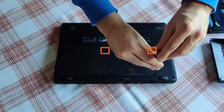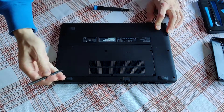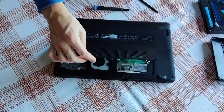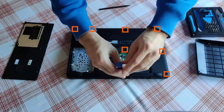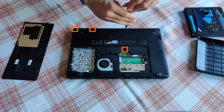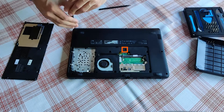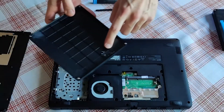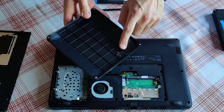Time to start some serious dismantling. Let me get rid of the smaller cover first, right here — gently apply a lever. And there are more screws to lift the entire backplate. Basically all screws are of the same size, so you don't have to worry about mixing them up.